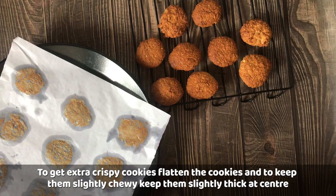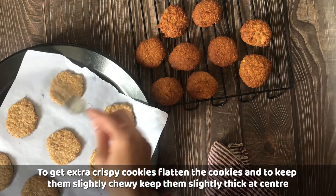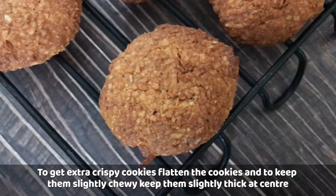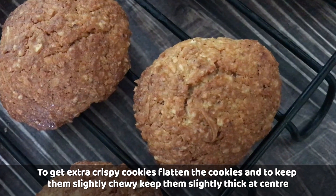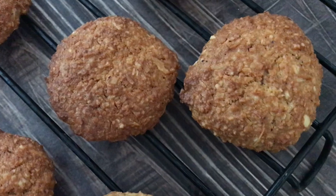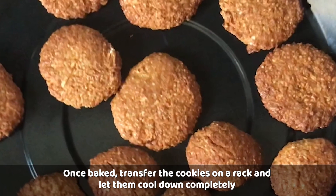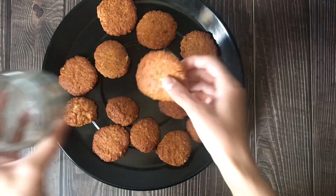For the second batch, I have made the cookies flat by pressing them down. If you want more crispy cookies, you can flatten them more. Once baked, transfer the cookies onto a rack and let them cool completely. Once they are cool, you can store them.